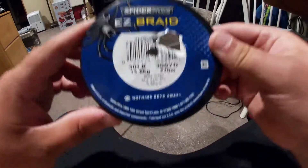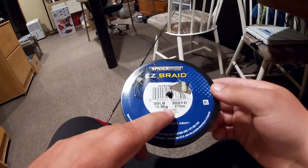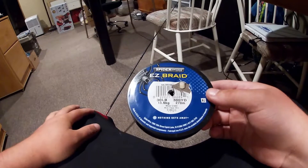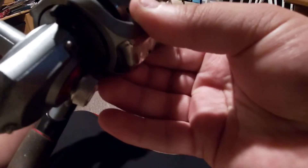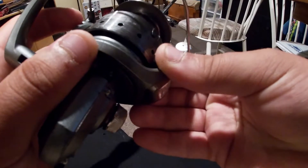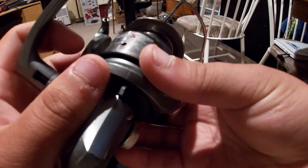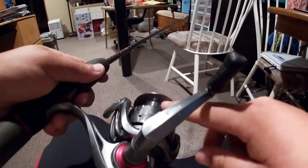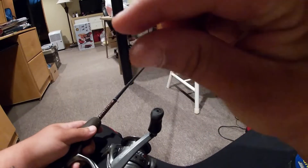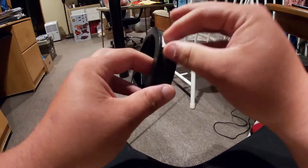Alright, this is what we're going to be working with: Spider Wire Easy Braid, 30 pound, 300 yards. Let's see what the reel calls for. Okay, so 30 pounds is not listed on the reel, but I know where to stop — you're going to want to have about that much gap from the actual edge of the reel.